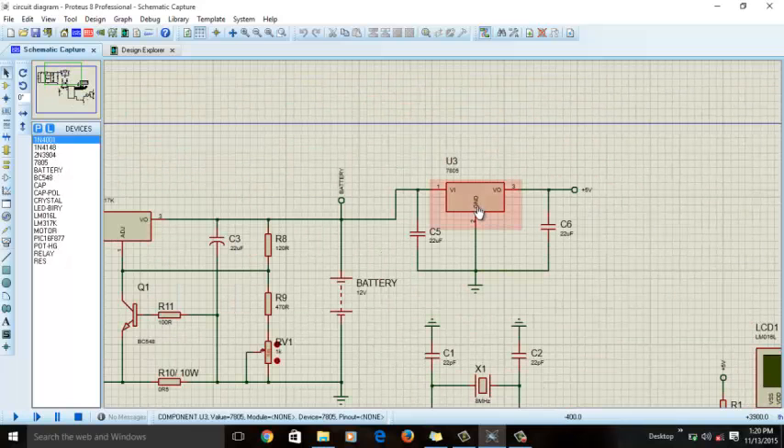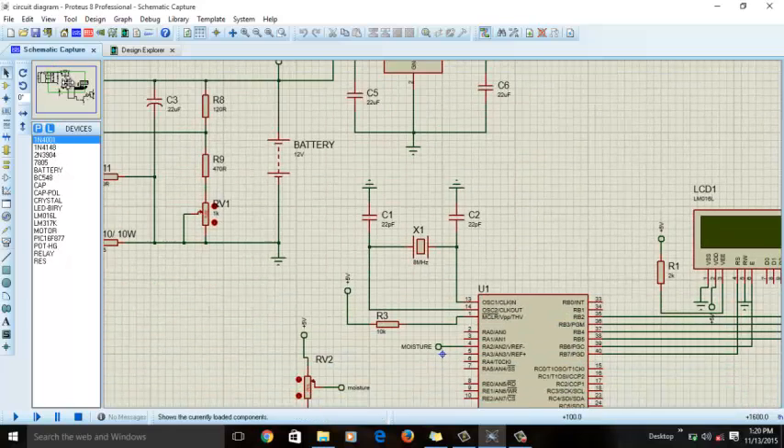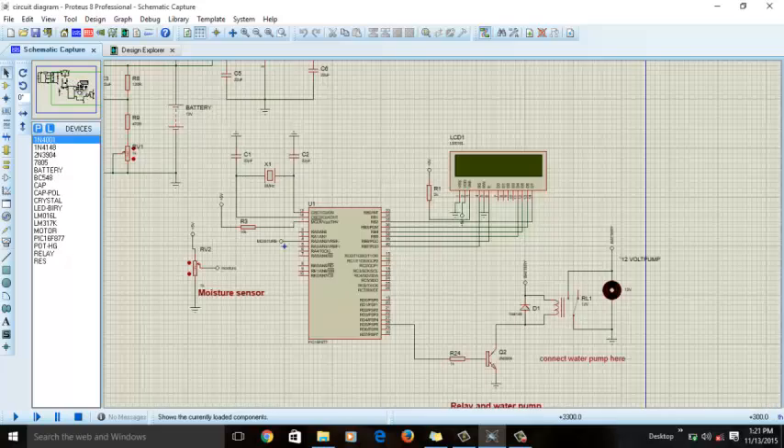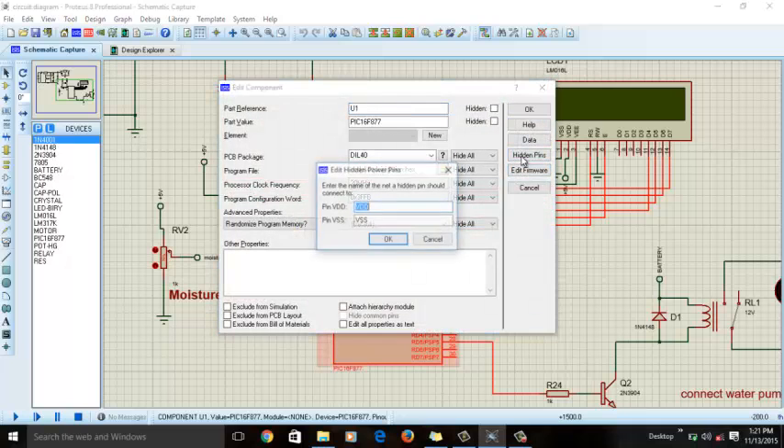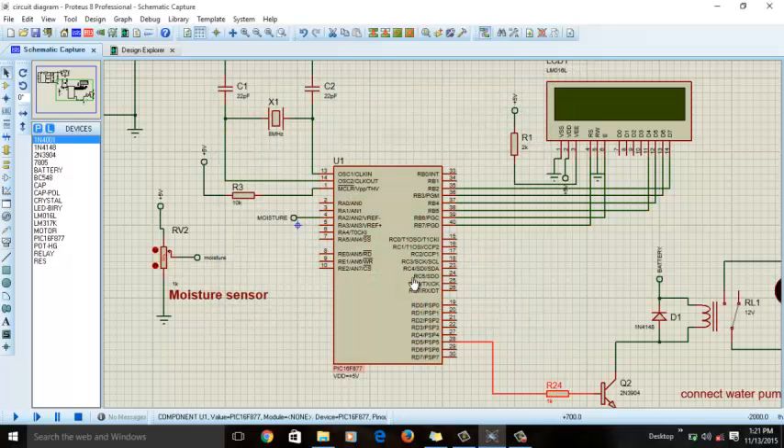We are using a 5-volt voltage regulator because we need 5 volts to supply power at various points of the circuit. For example, we are using a PIC16F877A microcontroller which needs a 5-volt power supply to operate. In software these power pins are usually hidden, but if you double-click and click on 'hidden pins' you will see pin VDD and pin VSS. VDD means connect 5 volts; VSS means connect to ground. The PIC16F877A has two VDD pins and two VSS pins, so connect both VDD pins to 5 volts when building practically.